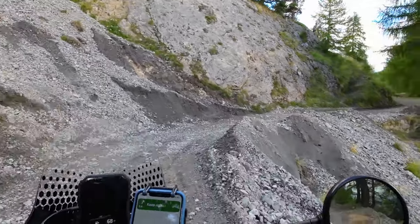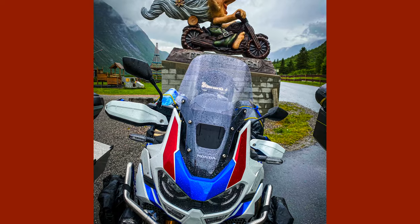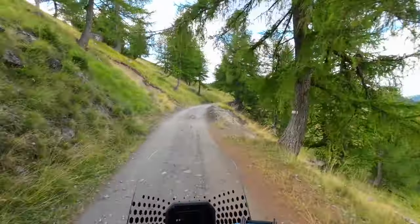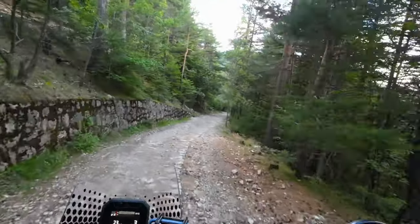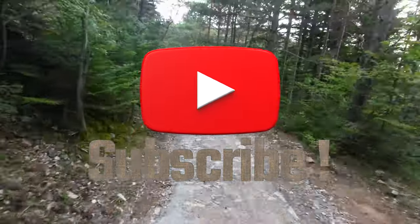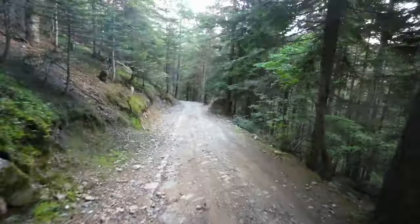First thing I want to make very clear: everybody says the Ducati Desert X is like a Yamaha T7 competition. I do not think so. I used to have the Africa Twin Adventure Sports — the heavier, bigger bike in that line — and I think the Desert X is a direct competition of the regular Africa Twin. Just look at the price, weight, and engine horsepower and you'll see they're very close. The T7 doesn't even get close to it. Whoever thinks the T7 is competition for the Desert X — just take that out of your mind. T7 is a much smaller, weaker bike by the engine; it's just not the same category.